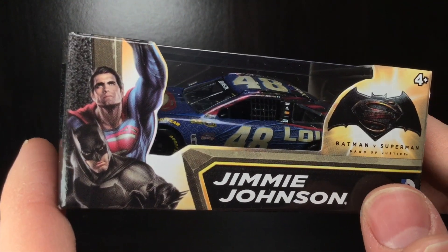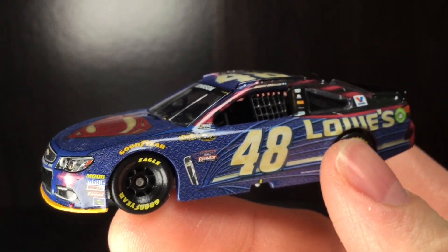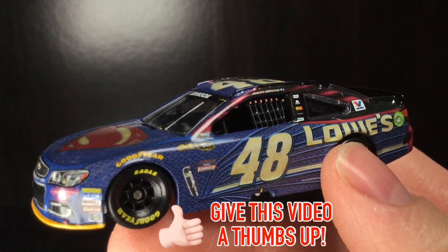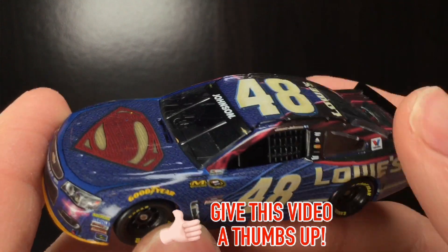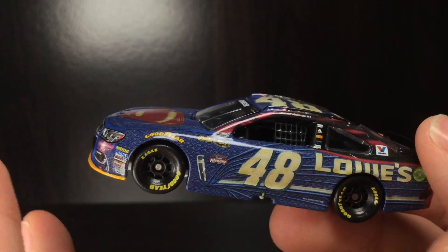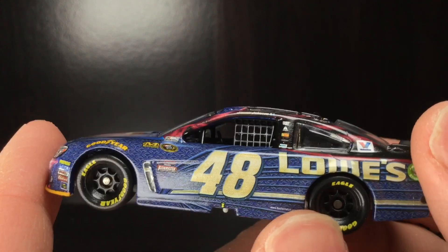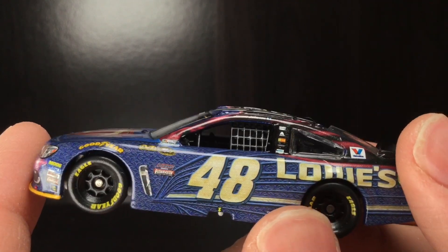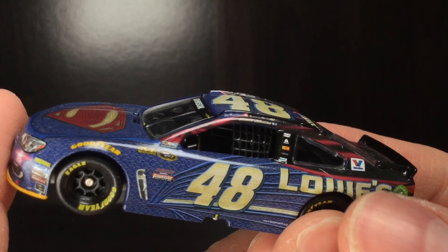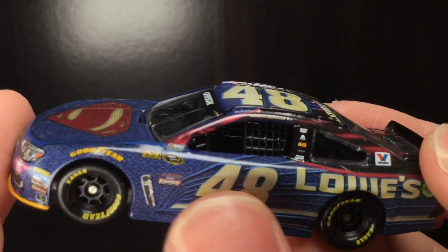How's the die cast look? Let's go ahead and get it right out of the box. Right out of that good old box, this is one of the most detailed Jimmy Johnson cars you will ever see. This entire paint scheme has nothing but detail, texture, and just absolute awesomeness. They could have went with a plain Jane white car, or made it all one shade of blue, put a Superman logo on the corner panel — no, they went all out. They even put a shadow effect on the white parts with the Lowe's and the 48, and put texture to it.